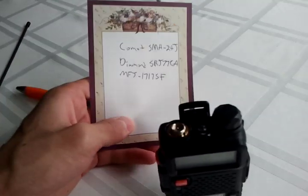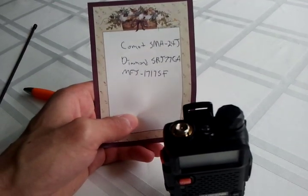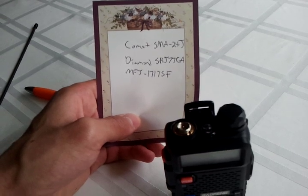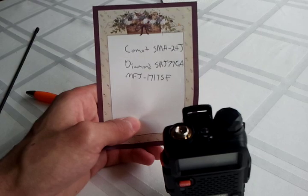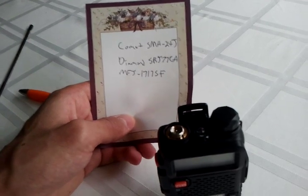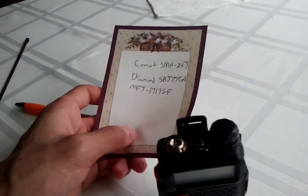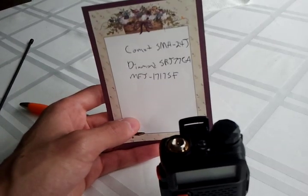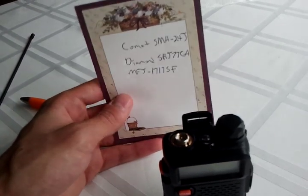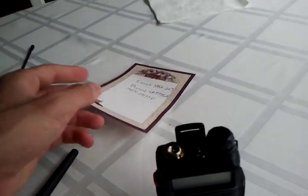They are the Comet SMA24J, the Diamond SRJ77CA, and the MFJ1717SF. All three of these antennas are really similar in length and gain, so you just have to look them up and see what best suits your needs.